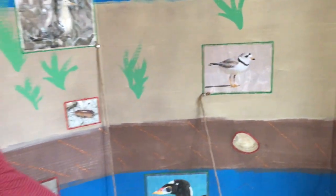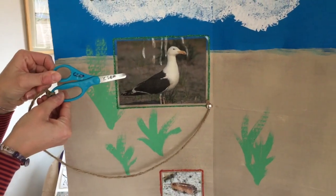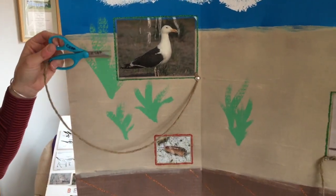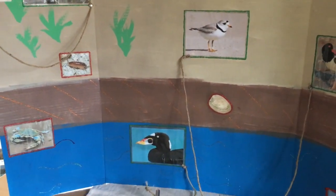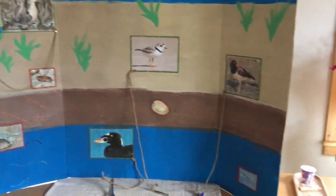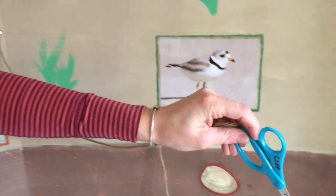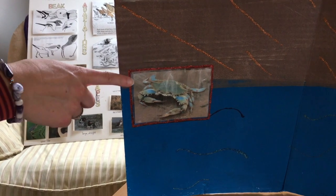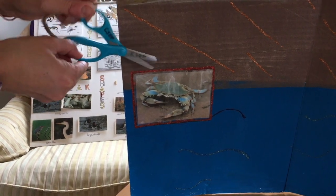Let's think about our black-backed gull first. Remember, this big black-backed gull has a scissor-like beak. Take a minute and think about the four different animals on our poster — which one do you think the gull is most adapted to eat based on the shape of its beak? If you said the blue claw crab, you're correct. The black-backed gull can crush through the shell of the blue claw crab in order to eat it.